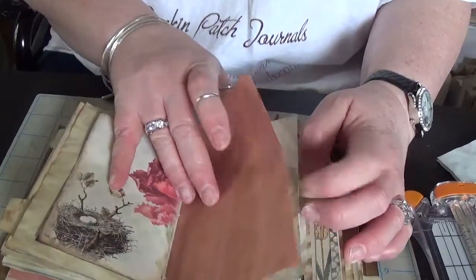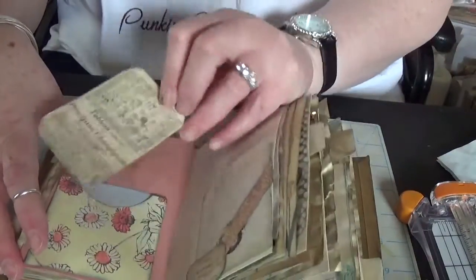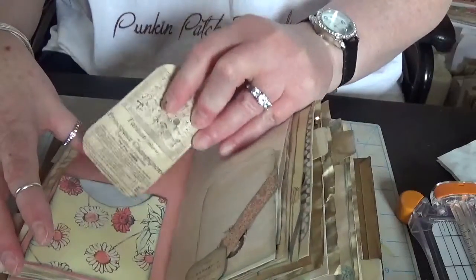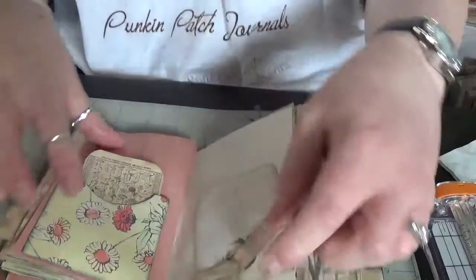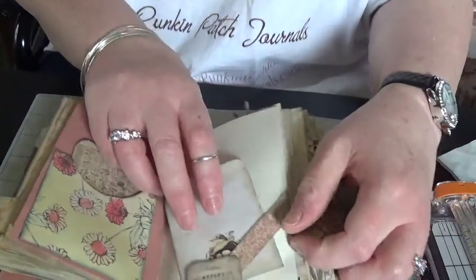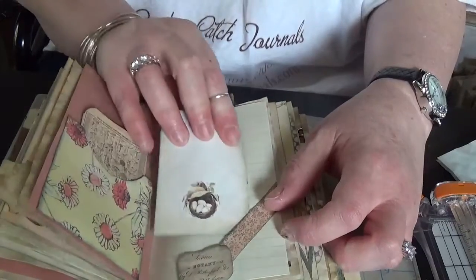This is a piece of construction paper and it's a pocket that came with the kit. This little belly band also came with the kit — it's supposed to look like a little seed packet, I think.